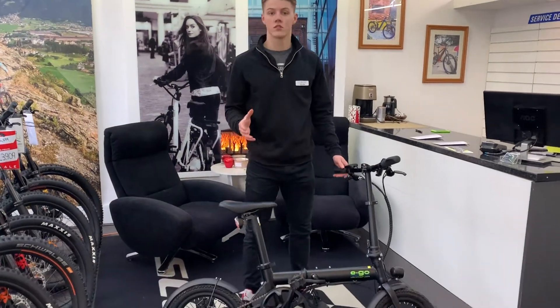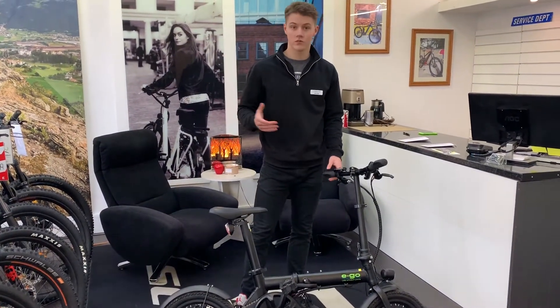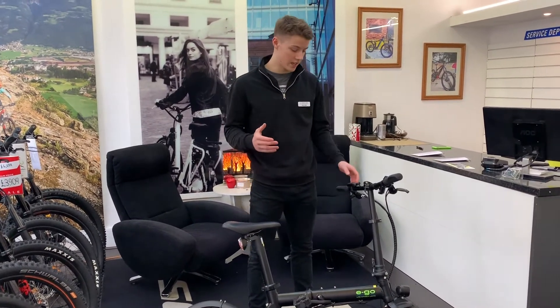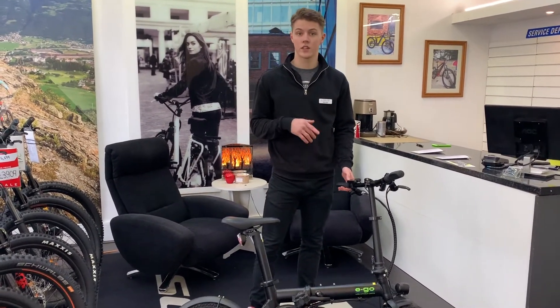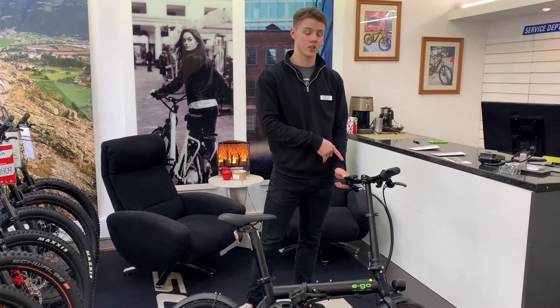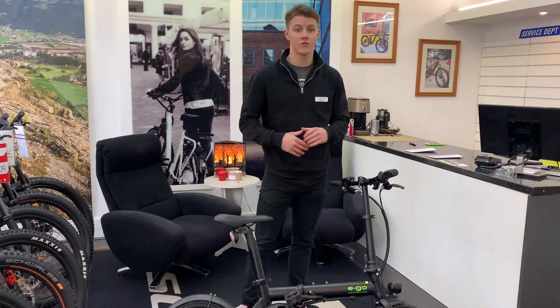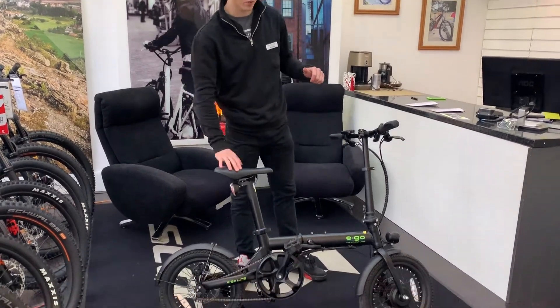My favourite thing about this bike is that it has cruise control. Get to around 15 miles an hour, or any speed for that matter, and hold the down button on here for 3 seconds, and it will lock you onto that speed — cruise control. Really cool, great feature for a little foldable bike.